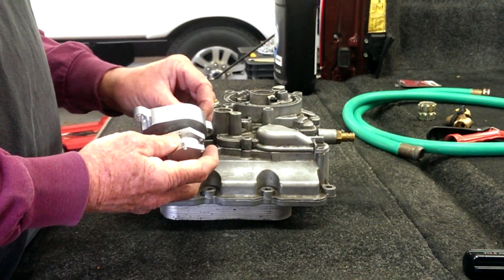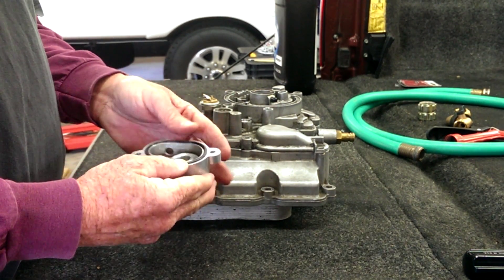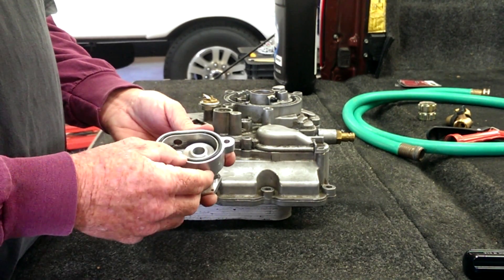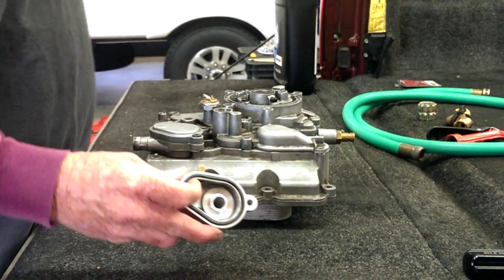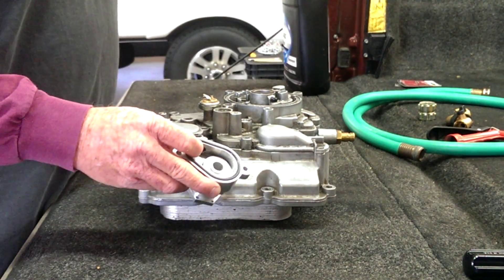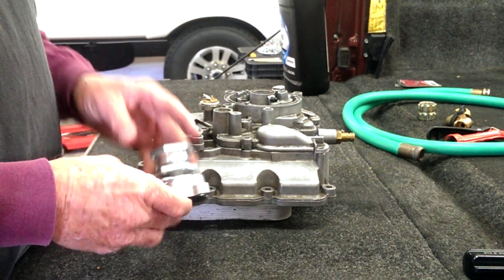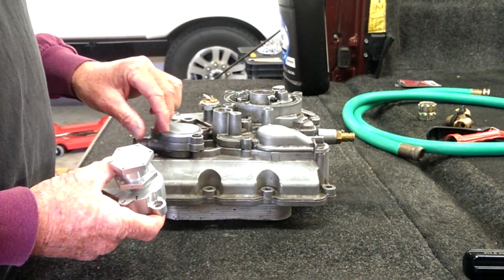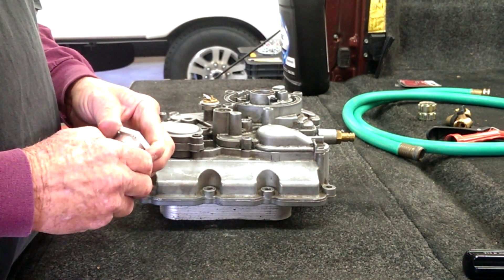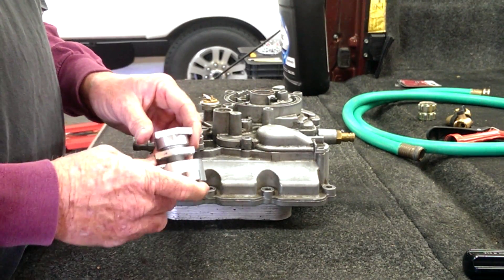Take the oil cooler valve housing, install the gasket that ships with it, put a little ELC coolant — I'm sure everybody has switched over to — to lubricate the gasket, install it on the oil cooler housing, replace the two bolts, and you're ready to either go down the road or back flush your oil cooler.